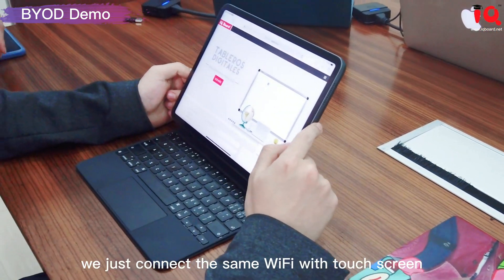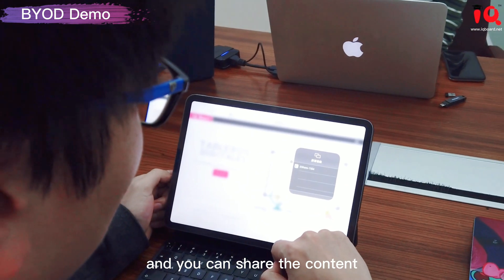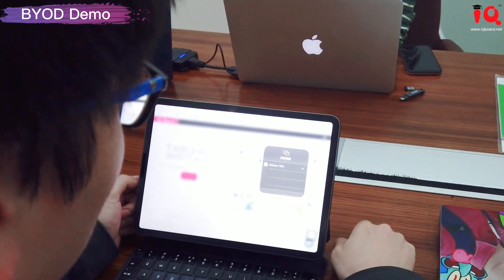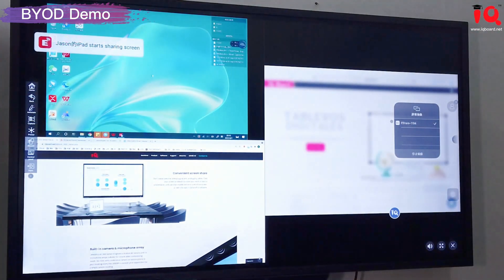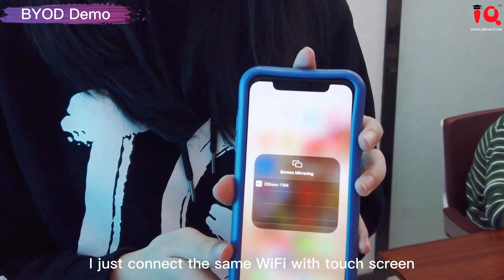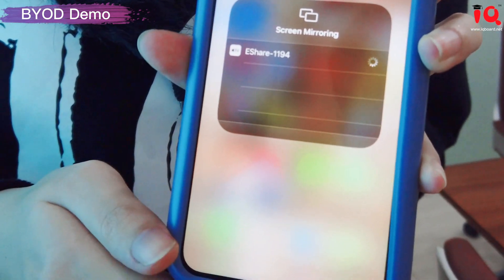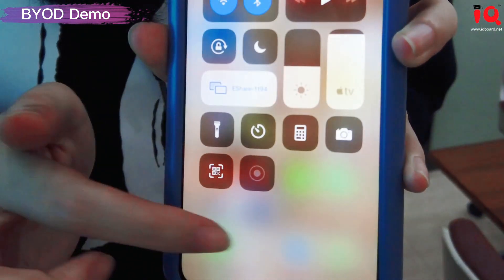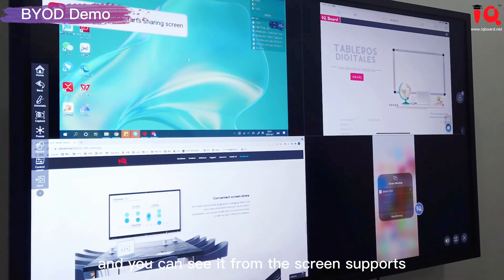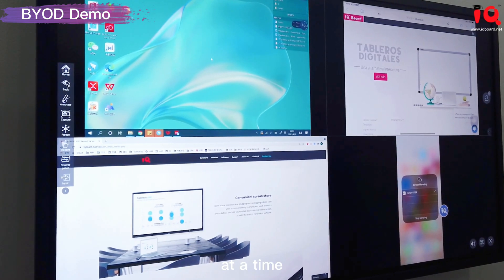For tablets, just connect to the same Wi-Fi as the touch screen, and with one tap, the screen mirroring begins. You can see from the screen that it supports four split screens at a time.